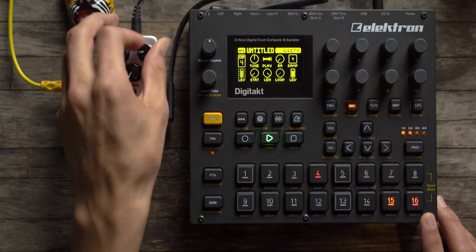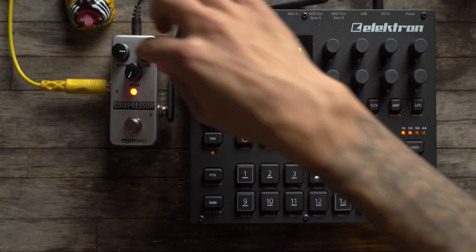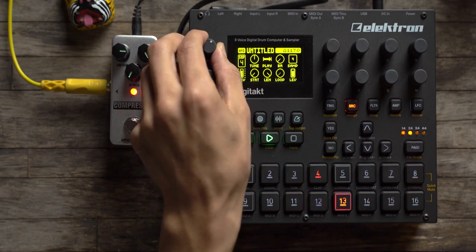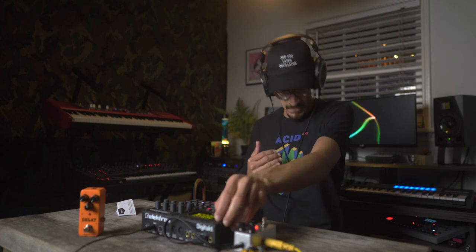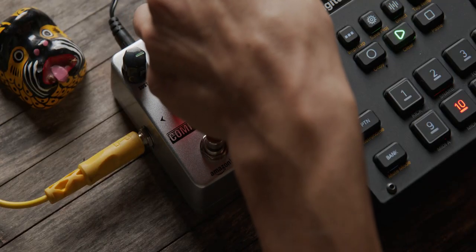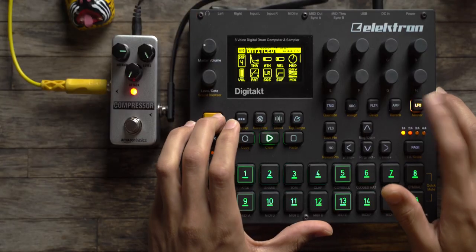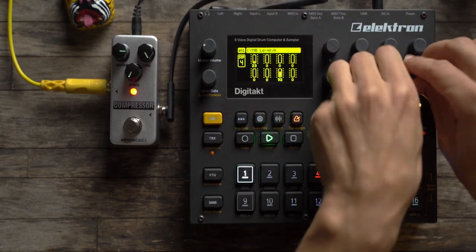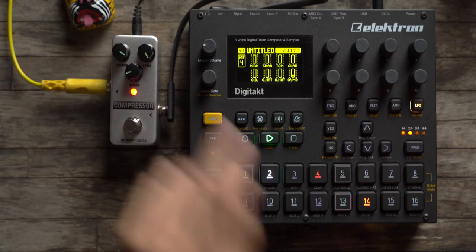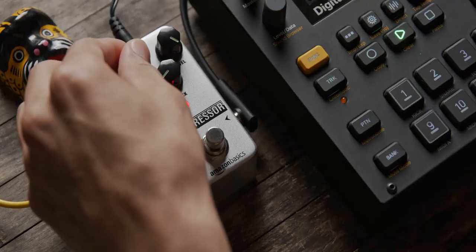You don't hear anything until you engage it — the level doesn't do much until it's on. I'm trying to drive it kind of hard and you can hear that the low end is gone. I'm not even clipping on my recorder, so be careful with that. I can get some low end back if I don't run it too hot. I'll turn things down — when the compressor is on, it really brings out the quiet and pushes down the loud. It kind of reminds me of the SP-404 where instead of a release time you just get an attack time, so this is the attack/sustain.